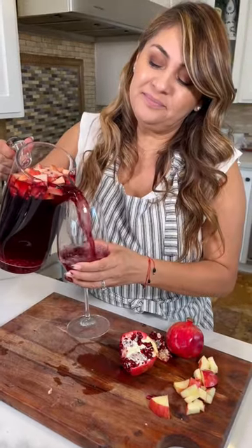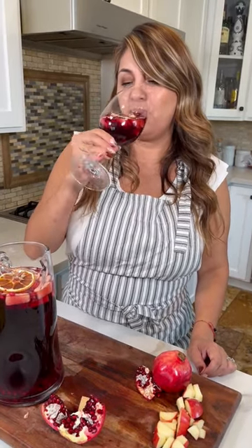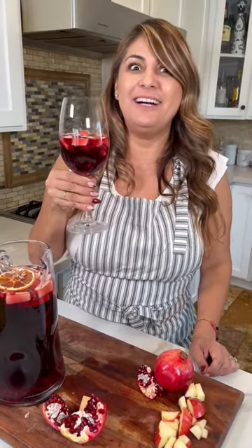Pour. Now let's decorate. Listo! And enjoy. Oh my God, this is so good.